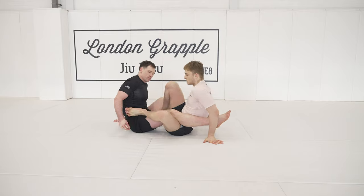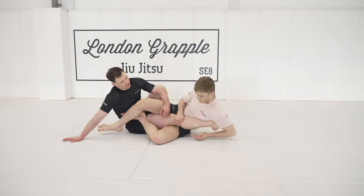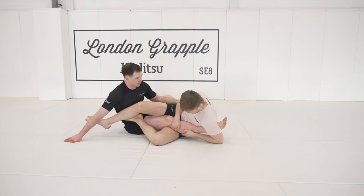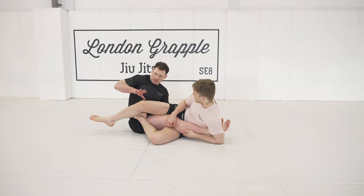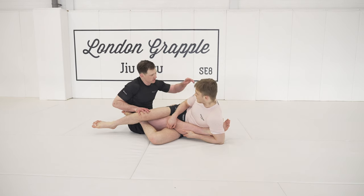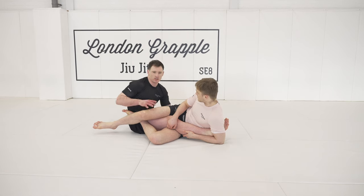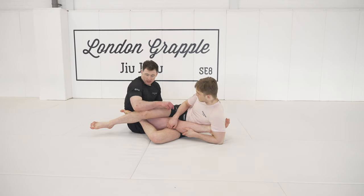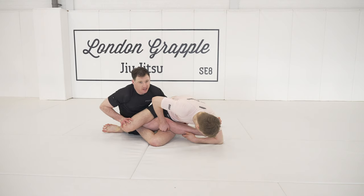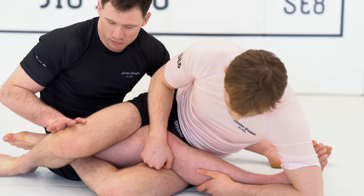Will's got me in outside ashi and he's threatening, looking to bite my heel. We don't want this to happen — if he bites my heel, I'm in trouble. So I'm going to take this top hand, or inside hand, and put it behind his top knee. I'm also going to take my left hand and secure it on his lower hip. I push with the right and pull with the left.